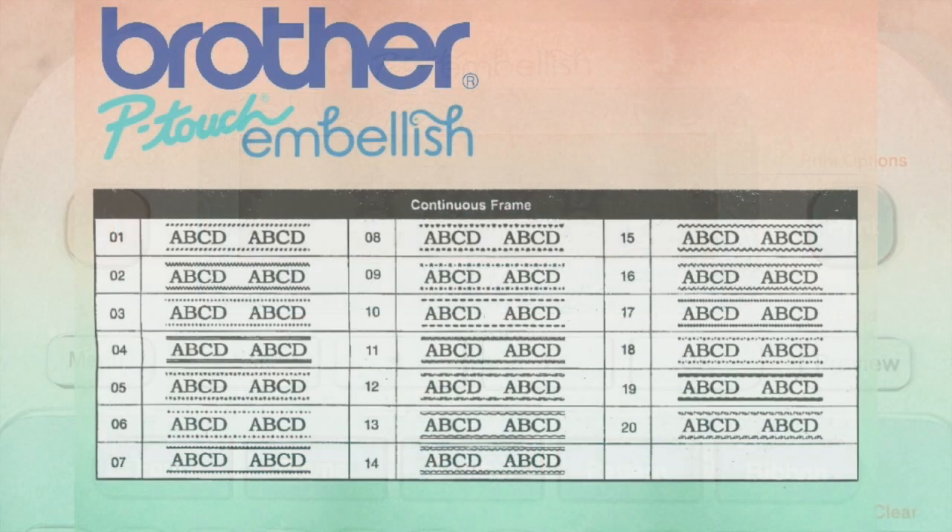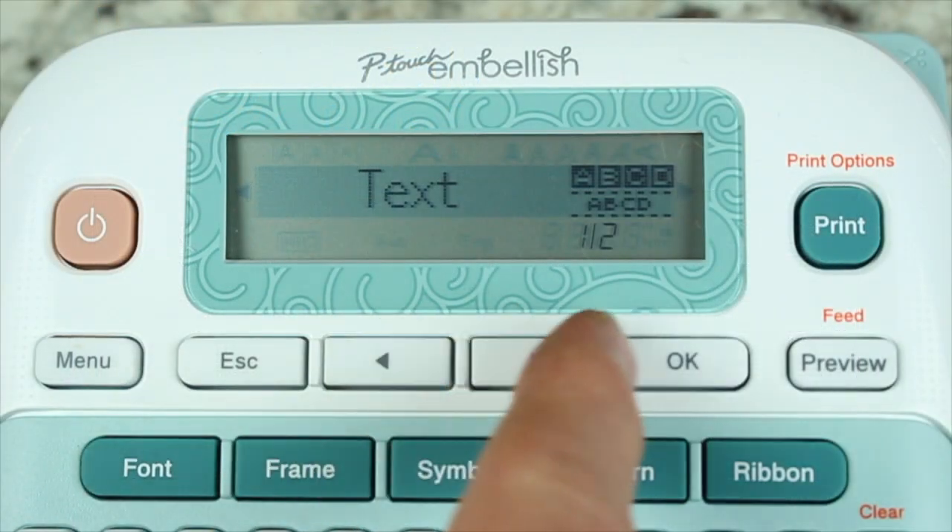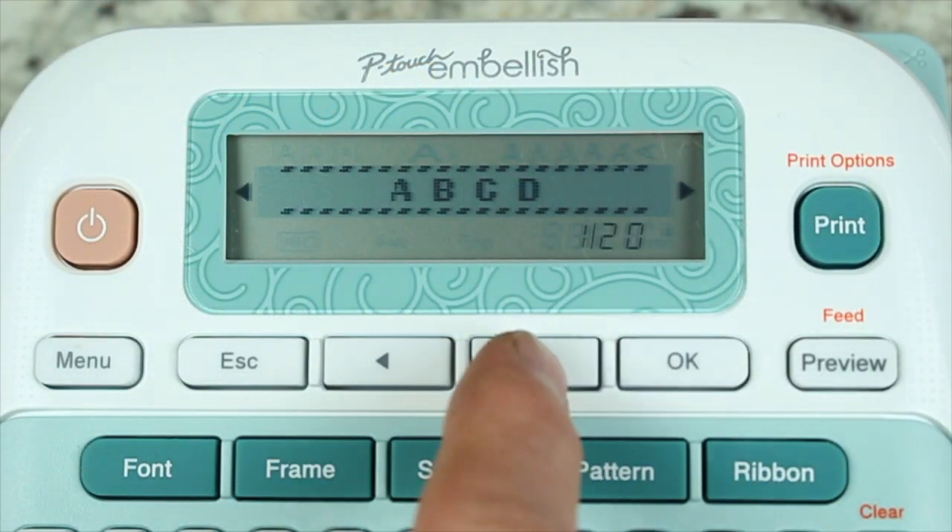Another great feature in the pattern key is the ability to choose from 20 different continuous borders that will run along the top and bottom of your font.